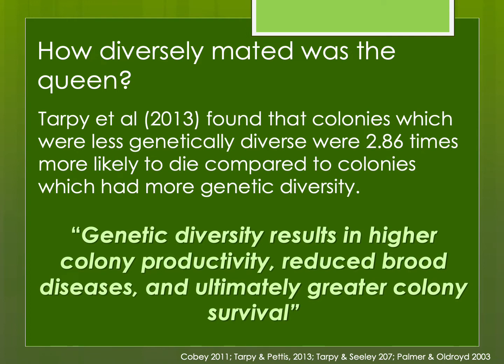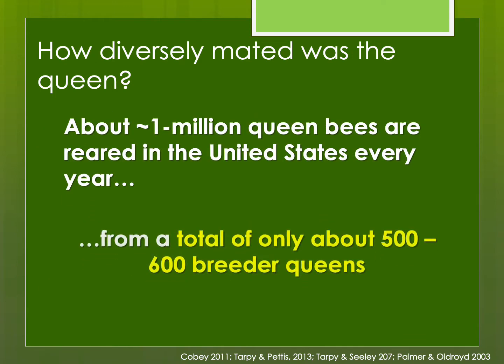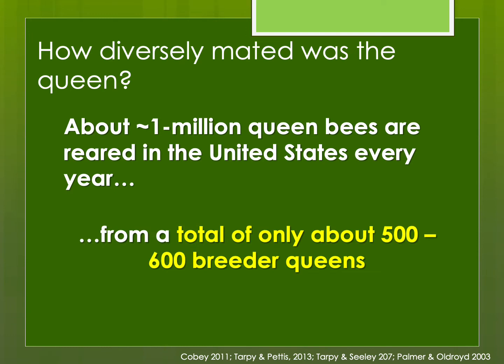How diversely mated was the queen? Tarpy found that colonies which were less genetically diverse are more likely to die and less likely to survive compared to colonies with more genetic diversity. It's estimated that about one million queen bees are reared in the United States every year from a total of only 500 to 600 breeder queens.